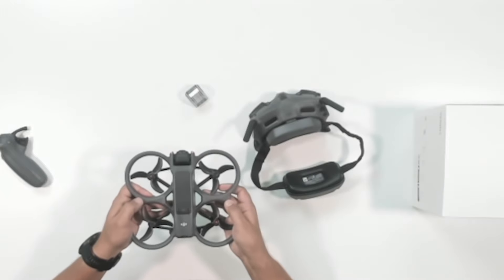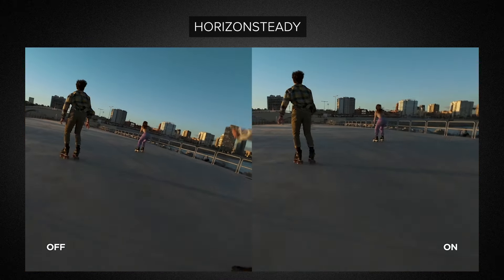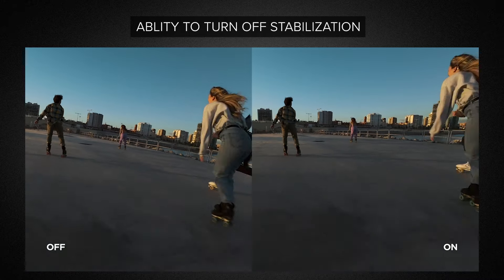As far as video stabilization, the Avada 2 supports Rocksteady 3.0+, Horizon Steady, as well as the ability to turn off stabilization.